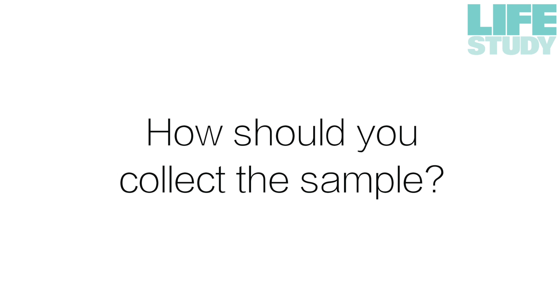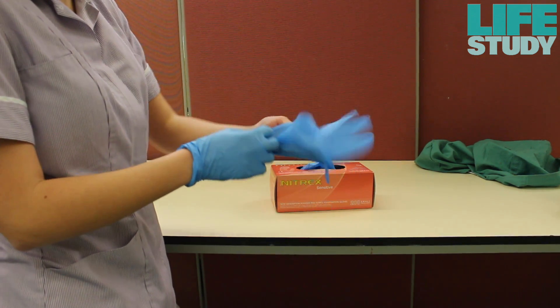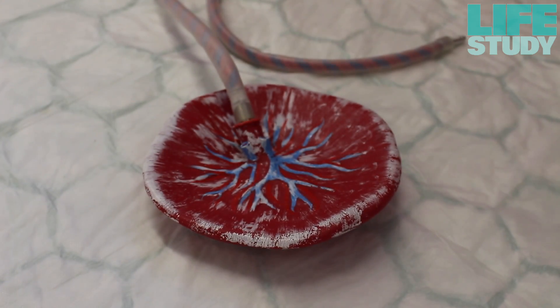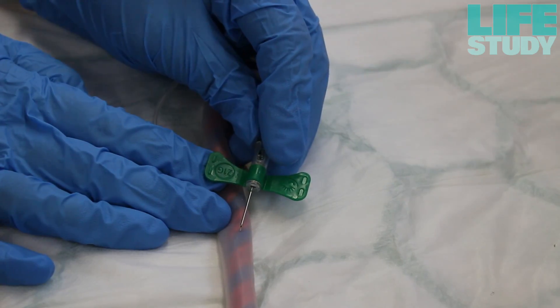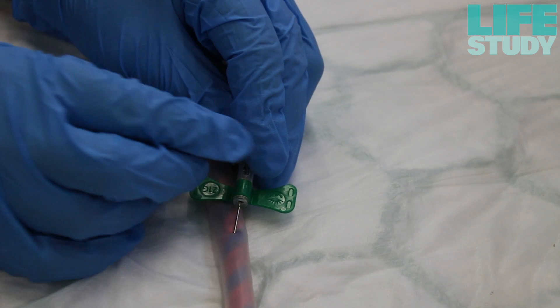Samples should be collected by a midwife. Put on the non-sterile gloves. Place the placenta and the cord onto an Inco sheet in the delivery room. Insert the butterfly needle into the vein or artery of the umbilical cord.